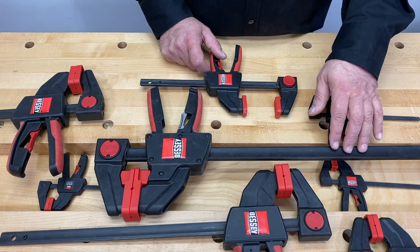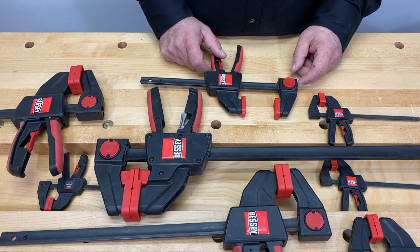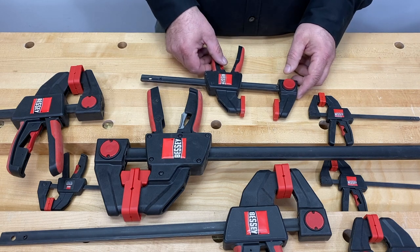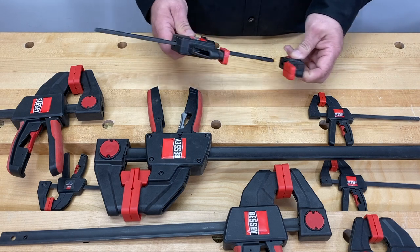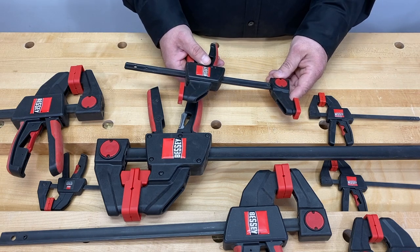The EHK series comes with a steel bar with the strength that you expect from Bessie. It allows you to apply up to 600 pounds of clamping force whenever you need it. That force is not limited to clamping, as you can switch from clamping mode to spreading mode with just a push of a button.